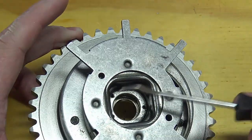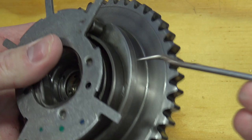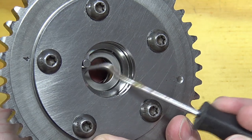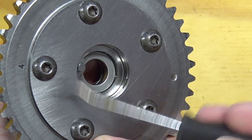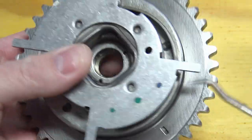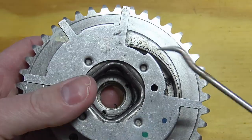This is the phaser itself. Here's the reluctor ring, the return spring, the teeth, and the locking pin on the back that locks into the camshaft. These bolts just bolt the back disc portion together and hide the internals. It's fully pressurized inside with oil to phase the cam.